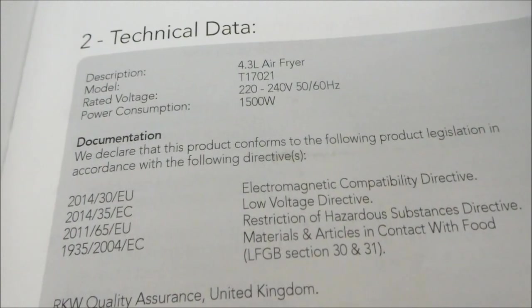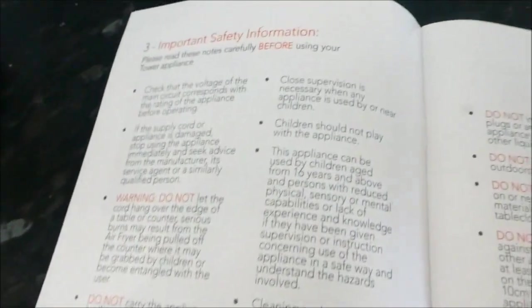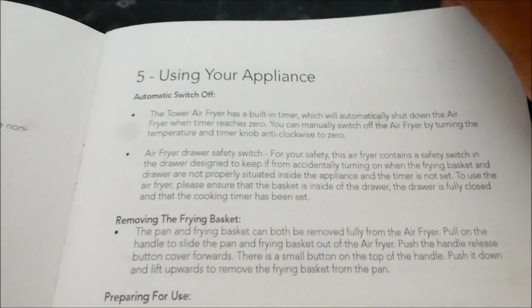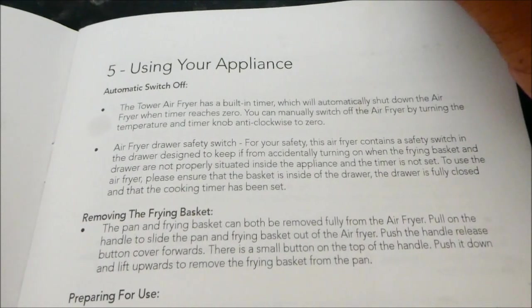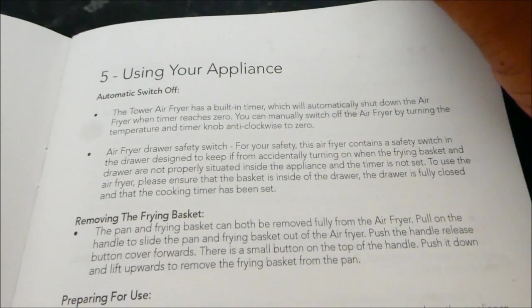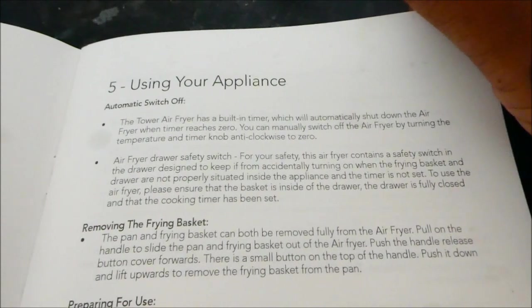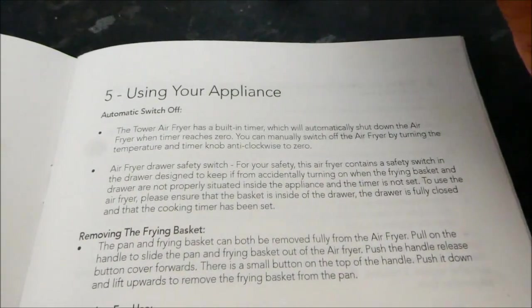The actual appliance hasn't got an on/off switch — it only starts when you turn the timer. There's a timer where you set the temperature, and it starts when you turn the timer. If you want 10 minutes, you turn the timer to 10 minutes and that's when it starts. Before that, it's completely off — none of the lights are on.